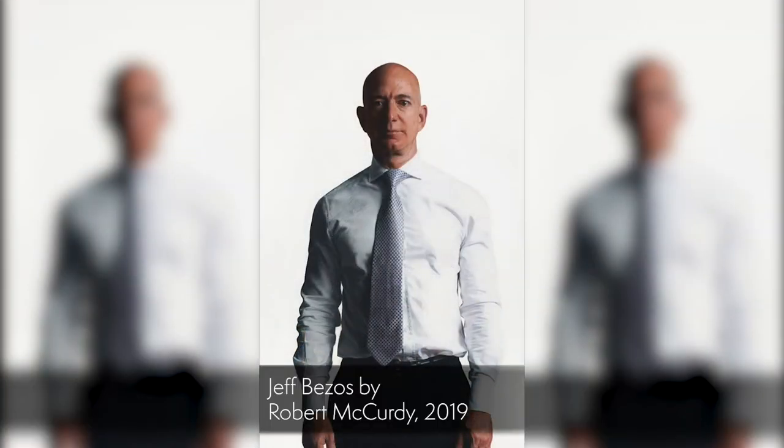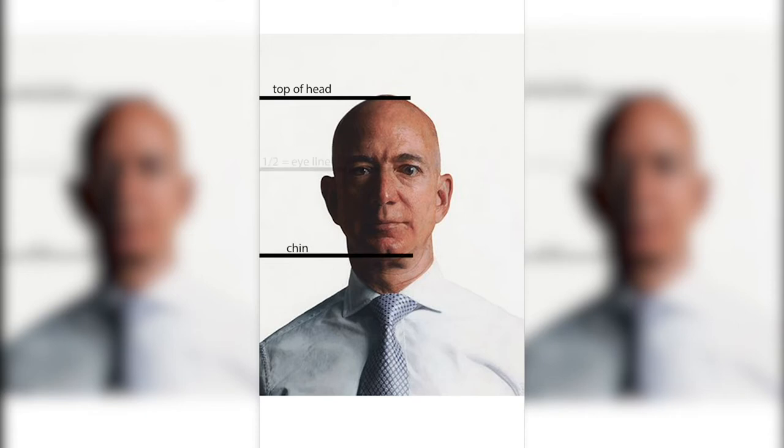Now let's put this to the test with Jeff Bezos' portrait done by Robert McCurdy. By the way, this is an oil painting in the photo realism style, which means it's a painting that looks like a photograph. We've got the head line, we've got the chin line, and we have halfway up — the eye line.